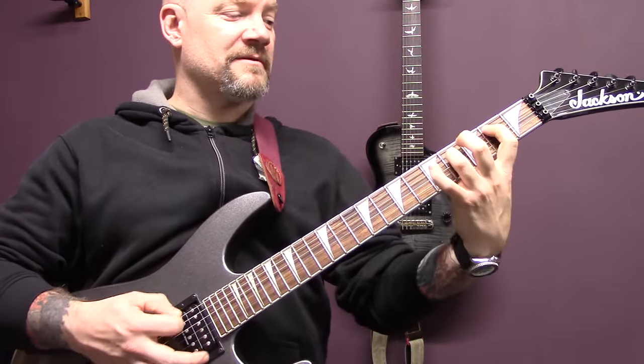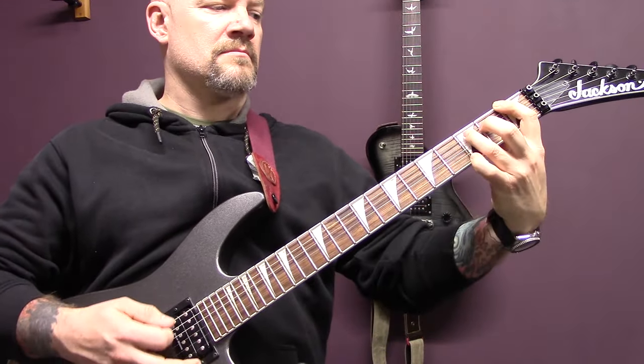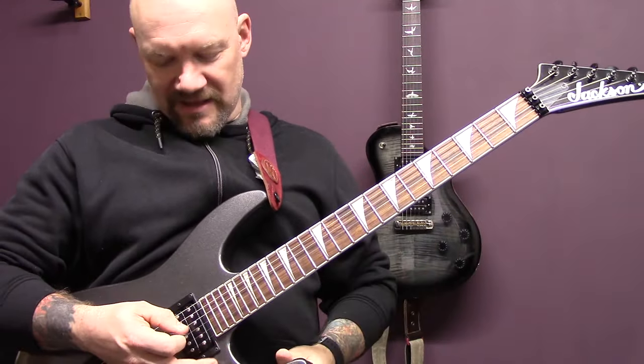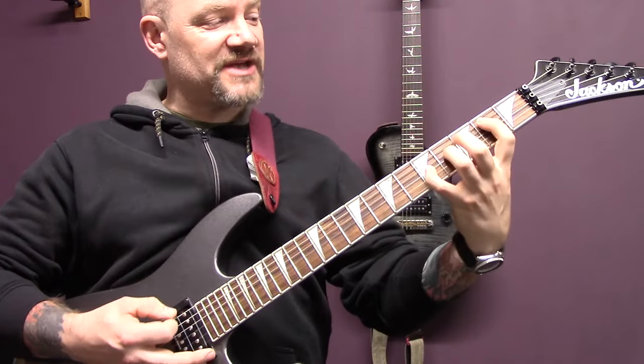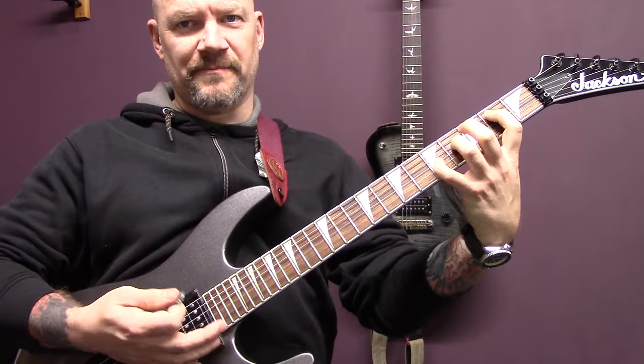And then there's a variation in here — so instead of playing the open G, we're going to play five of the G. But the picking is the same.